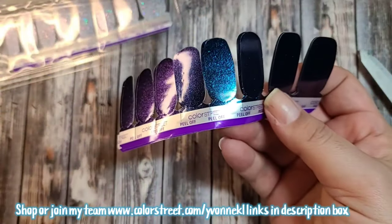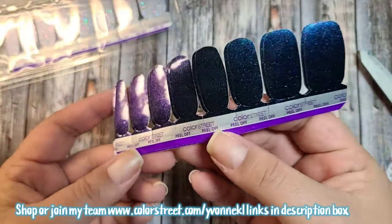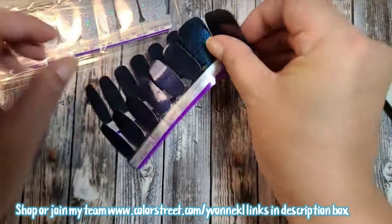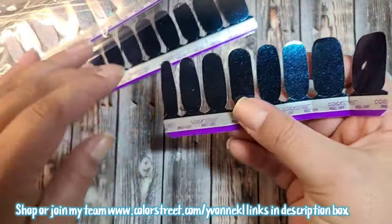These are so pretty! Oh wow, you can really see that — the blue and the purple. That is very pretty.